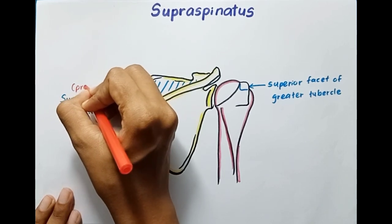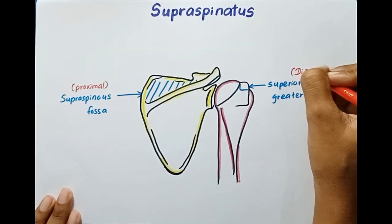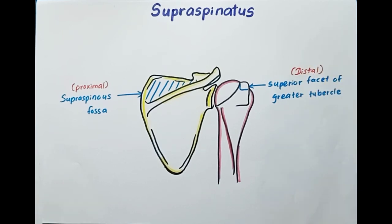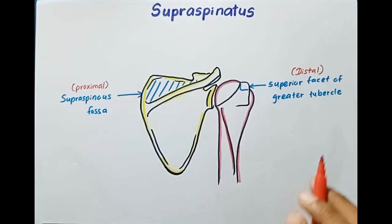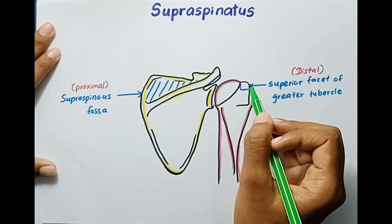So this is the proximal attachment and this is the distal attachment. To learn about the parts of the humerus, you can see the video on my YouTube channel. This muscle gets its origin from here and attaches to here.